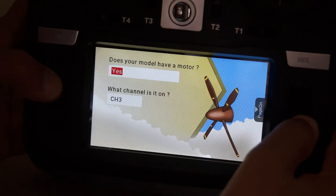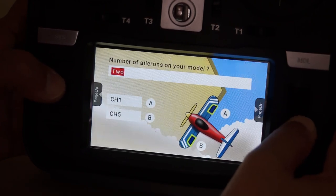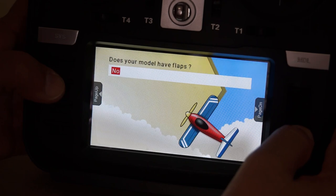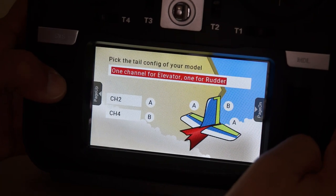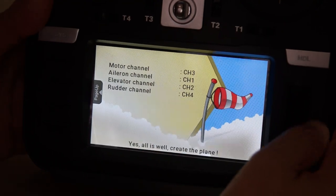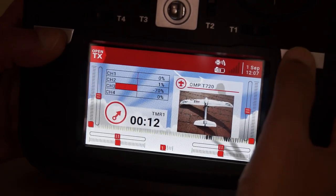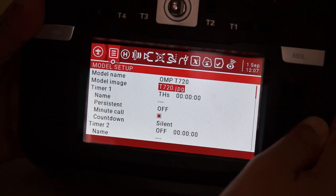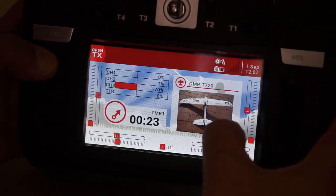The wizard asks: does your model have a motor on channel 3? Select yes and move forward. For the number of ailerons choose one or two with Y cable. Does your model have flaps? No — go forward. Leave channel 2 and channel 4 as they are, go forward, select yes, and create the model. Once the model is created, press the model button, press and hold to give it a name. I named it 'OMP T720' and also added a JPEG image file for the model screen.